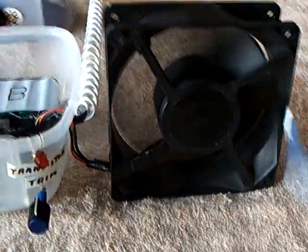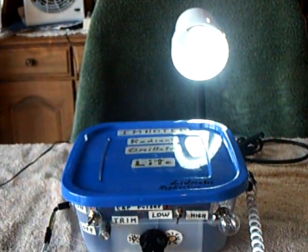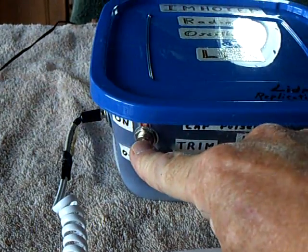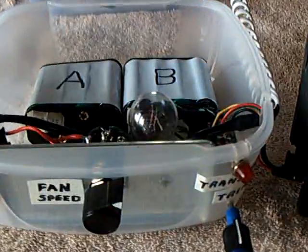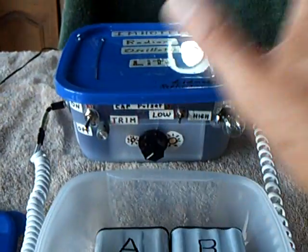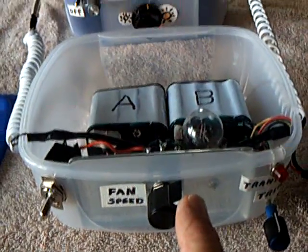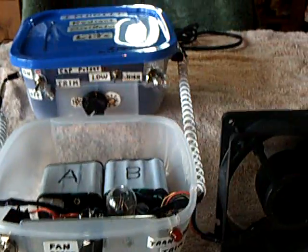Now I've got the Bedini fan running and I can make it go up or down with the speed control. The light's going — everything's really, really cool here. Now I'm going to turn off the lunchbox. There's the light, there's the cap pulsar — this is running on the Bedini circuit. I found that very, very interesting: these things are compatible and they run together. I can actually take all the batteries out of that box completely and it will run at 320 milliamps draw — everything will run with 320 milliamps, the fan and the light at that brightness.